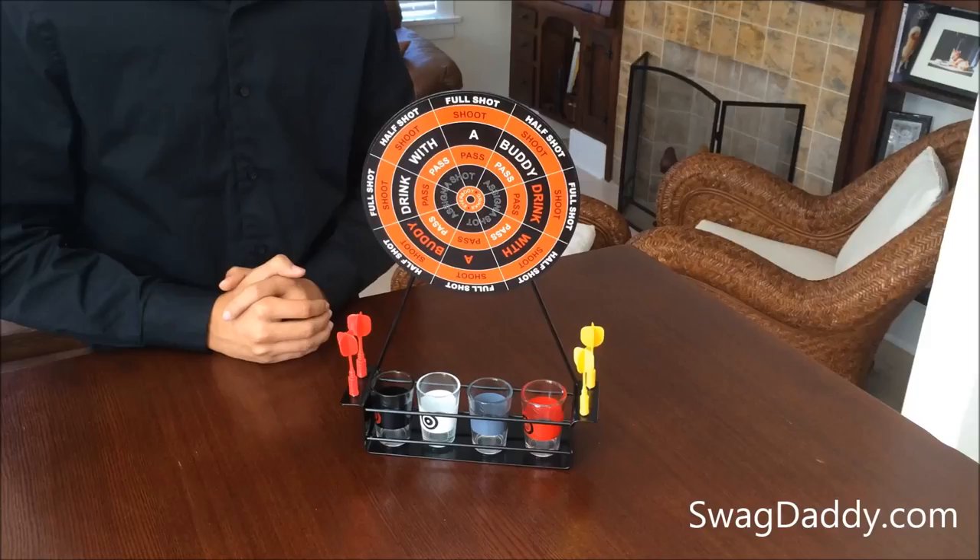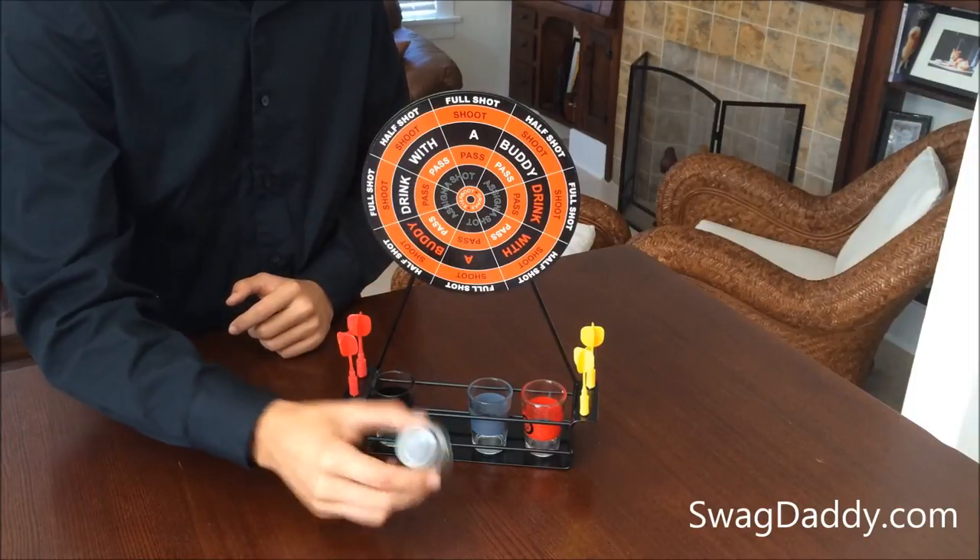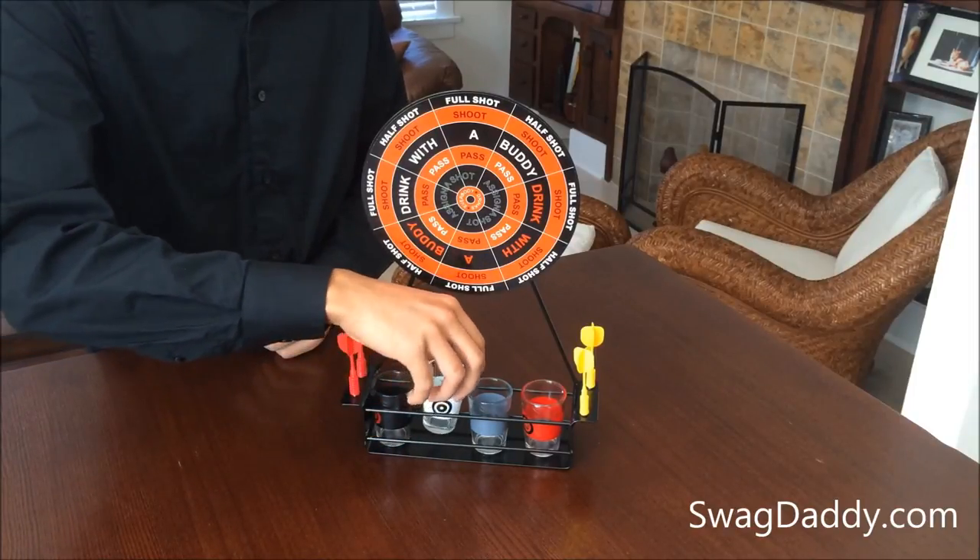Hi, I'm Robert with Swag Daddy, and this is the Mini Darts Shot Game by Maxim. Let's go ahead and get a little bit of a closer look. This game is suitable for up to four players. There's four different color shot glasses. They are made out of glass, and they're not dishwasher safe, so I wouldn't recommend putting them in there.